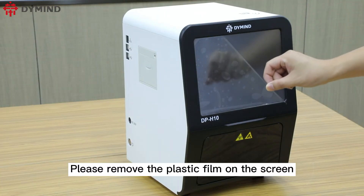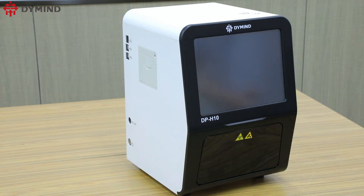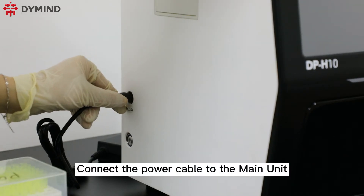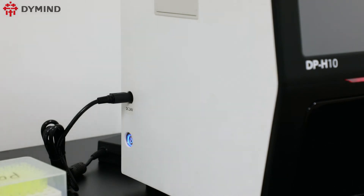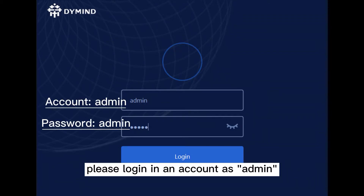Please remove the plastic film on the screen. Connect the power cable to the main unit and then press the power switch to enter the login interface. Please login with an account as admin.